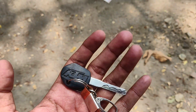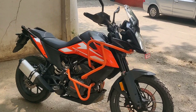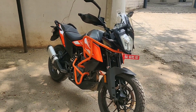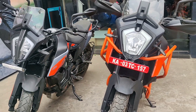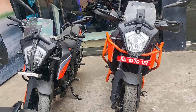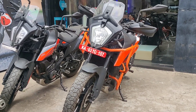Welcome to the KTM Adventure motorcycle. You can see the size comparison here. On my right is the KTM Adventure 390. In terms of size and dimensions, both bikes are the same.